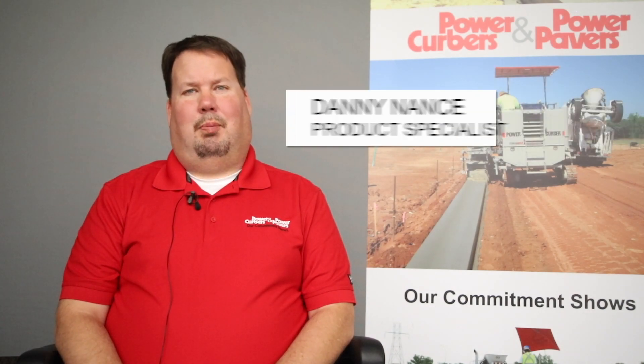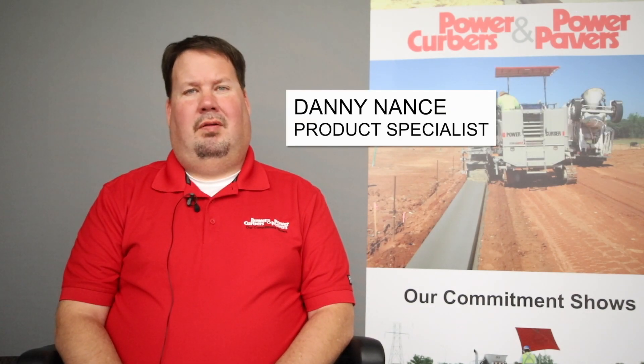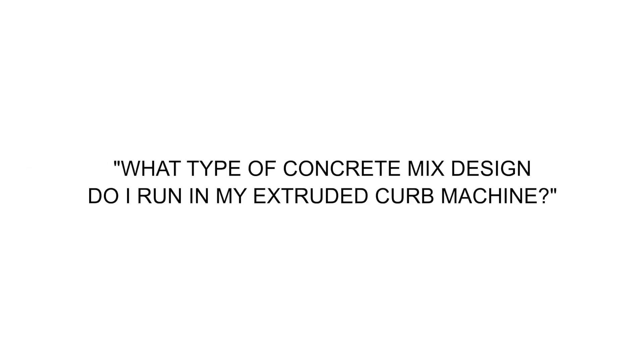Hello, my name is Danny Nance. I'm a product specialist at Power Curbers. One question I'm often asked is what type of concrete mix design do I run in my extruded curb machine? Extruders are designed to run a very dry slump concrete, which results in a free-standing, structurally sound curb that requires minimal hand finishing.